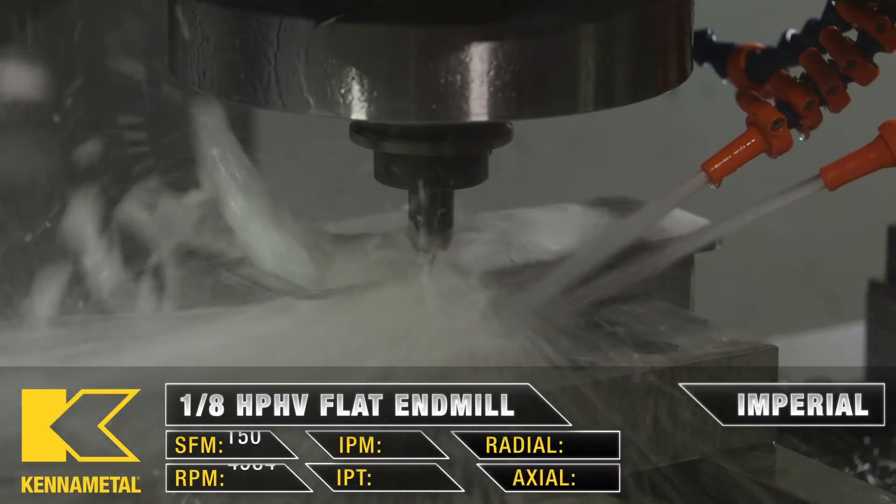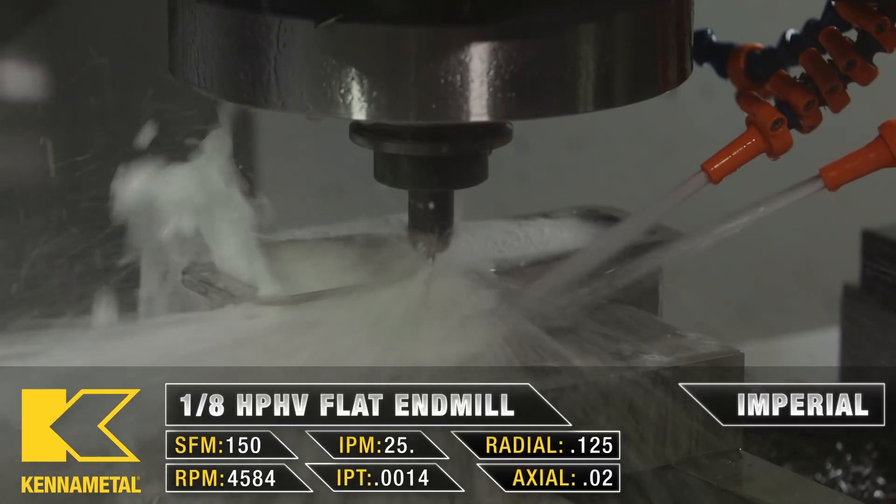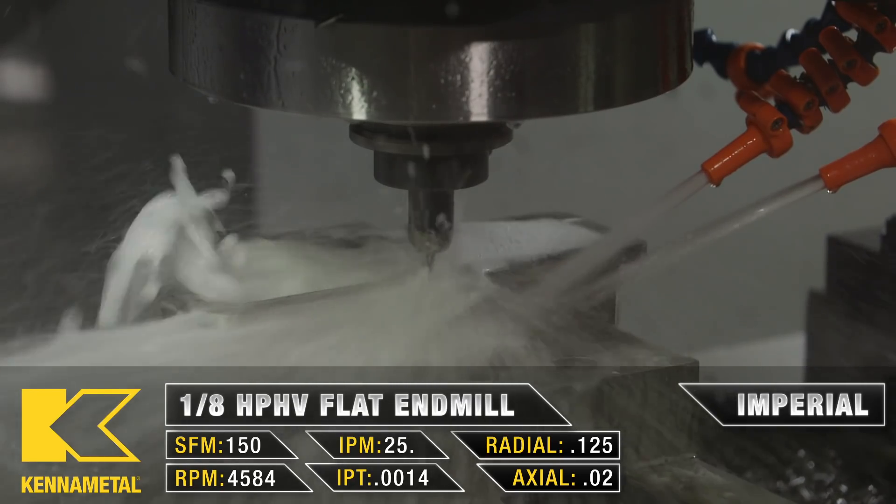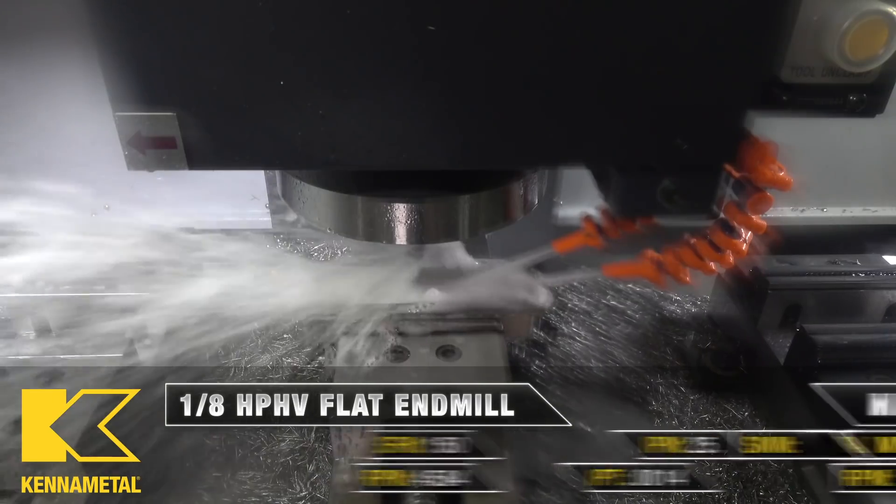Next, we have some slotting, which is a 1.8 HP HV end mill. We're going to be full slotting at an axial of about 20 thou all the way through.